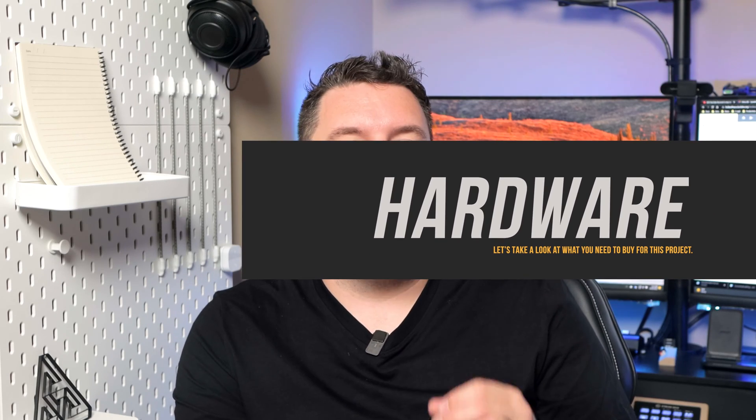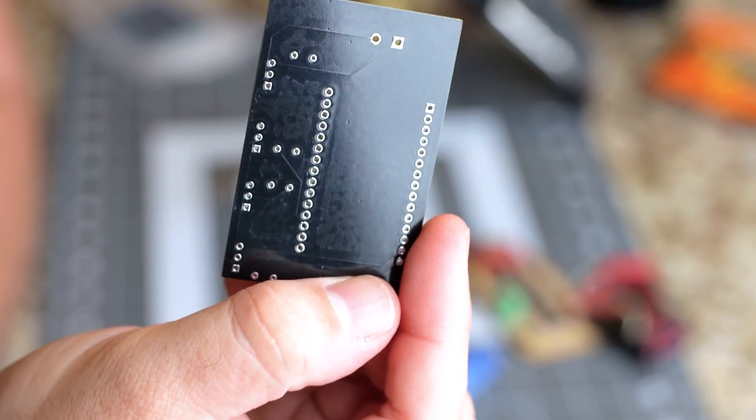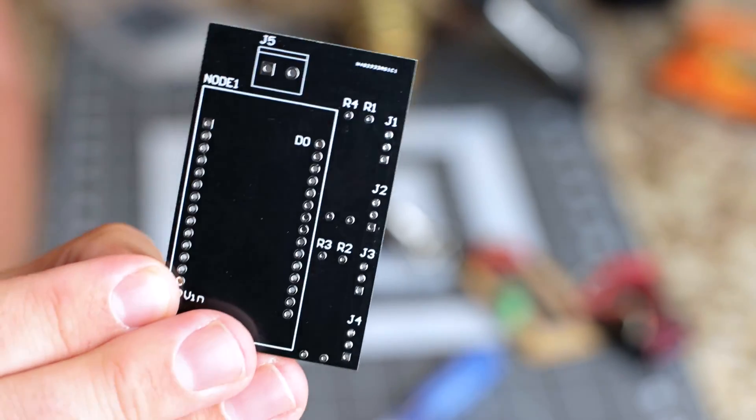Before we get into the requirements, I want to give you a tip to make this project a lot easier. This week I've partnered with PCBWay and I'm proud to introduce my first version of the WLED PCB. This is a very simple PCB board I designed specifically for a WLED project. PCBWay did provide these boards free of charge — big thank you to them. Of course, you can accomplish this entire project without the PCB because it is a very simple circuit.